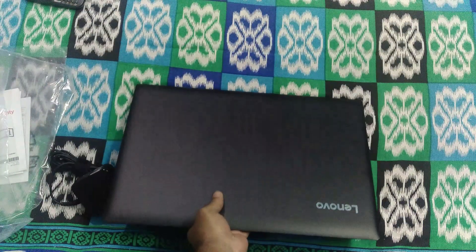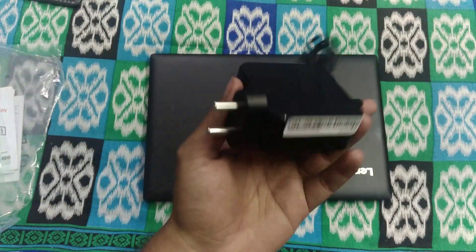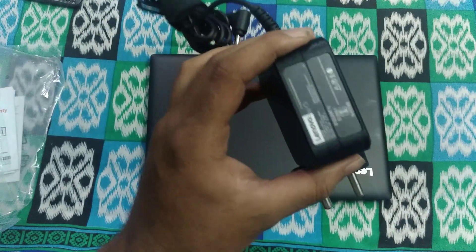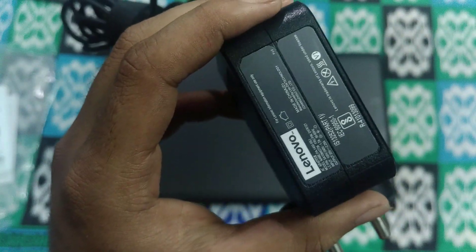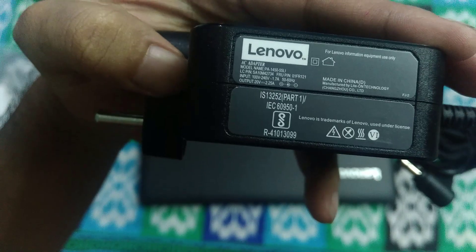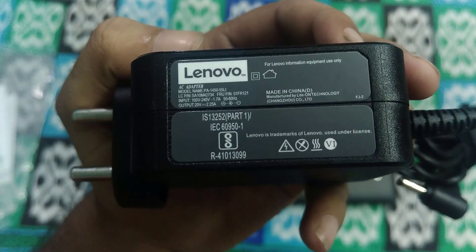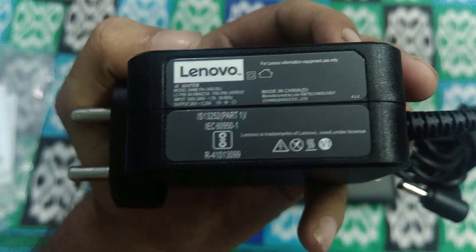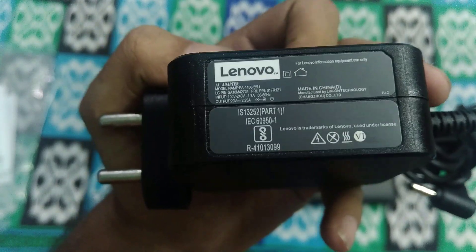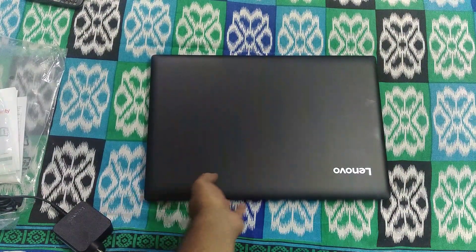There's the autofocusing issue again. This is the main charger and according to Lenovo the output is 2.25 ampere and it comes with fast charging. This is the main laptop unit.